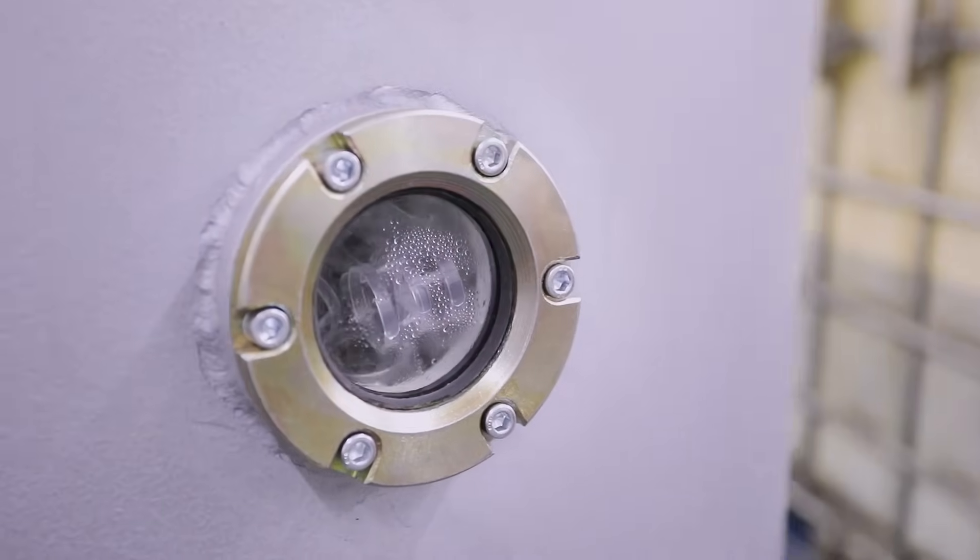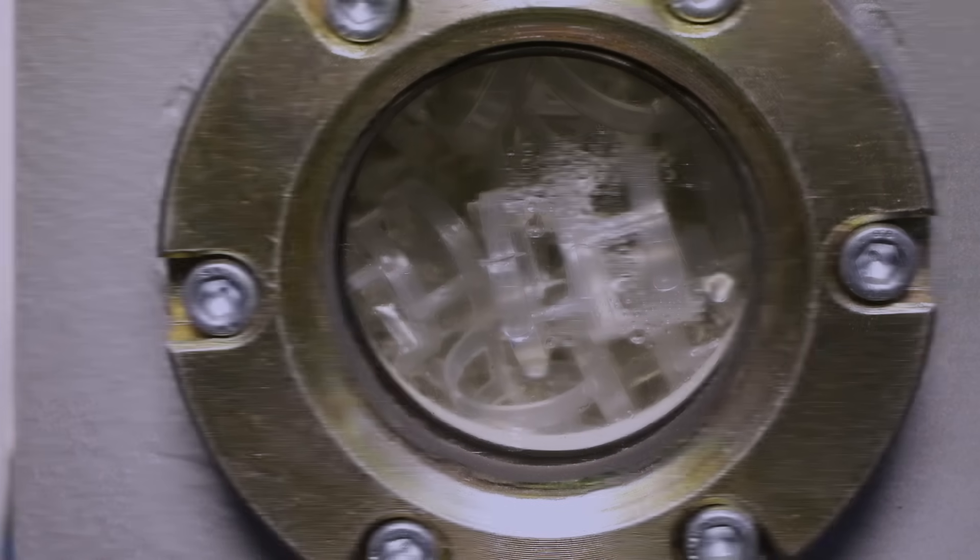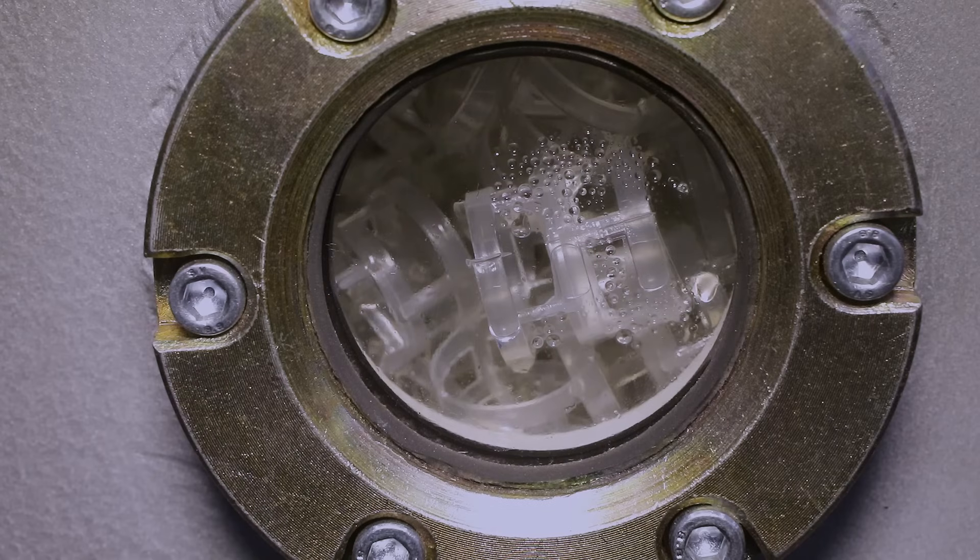The CMM-1LT unit has an additional advantage which allows expanding the scope of its application. The fillers used in the vacuum column can withstand both heating to high temperatures and fine mechanical impurities. Therefore, the unit can be used to purify industrial oils of various types.